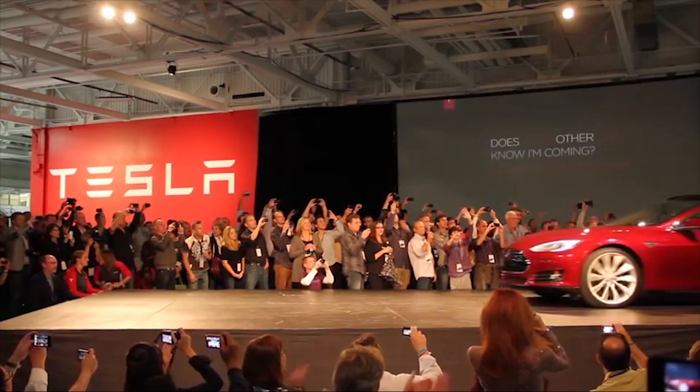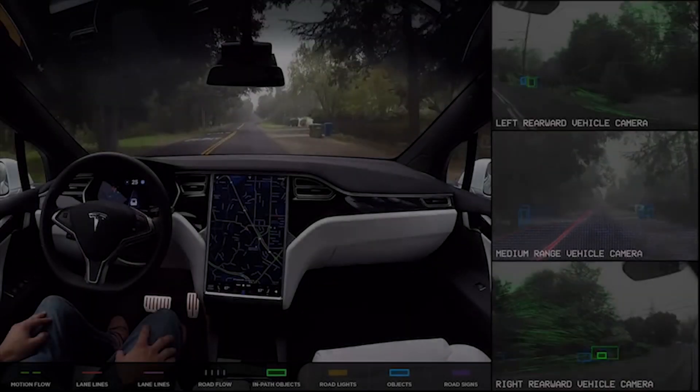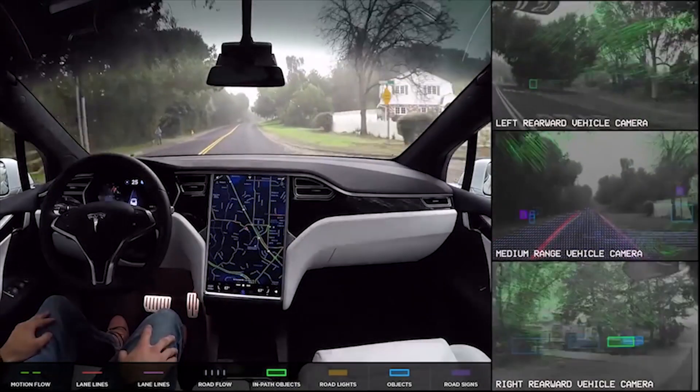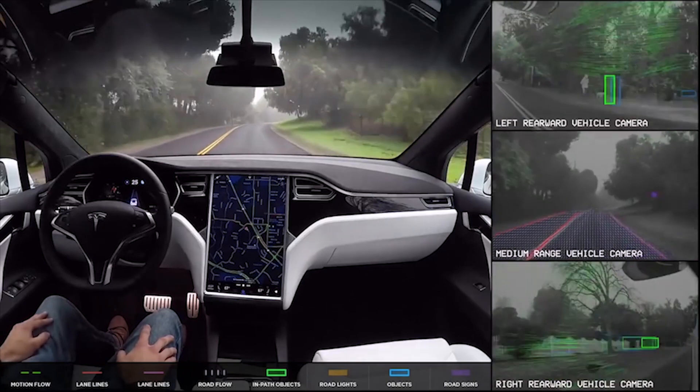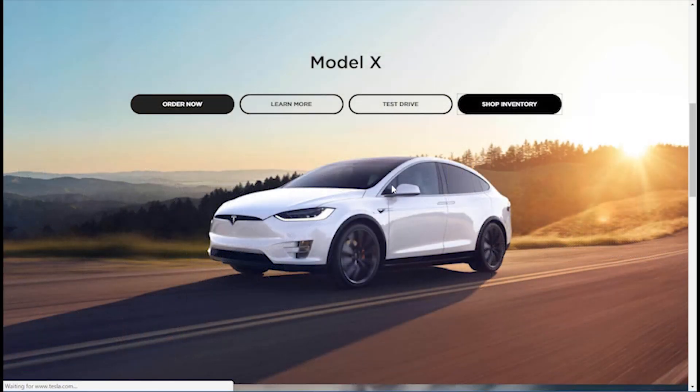In 2012, Tesla Motors introduced the Model S, but it was really in 2014 when Tesla started shipping the Model S with autopilot hardware that people got really excited about the idea of self-driving cars, myself included.